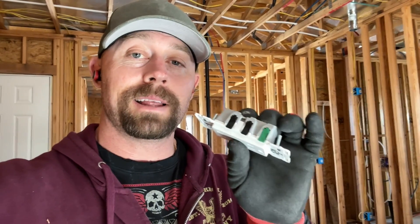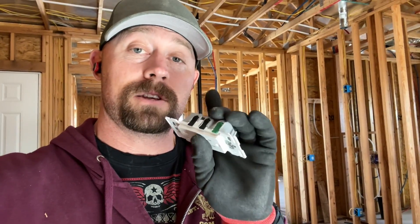Hey everybody, I'm Brian from Fort Knox Company and I want to show you these new receptacles from Leviton. It's a push-and-click connection — it saves you a ton of time. They're really secure when installed correctly, and I'm going to show you how easy it is in this short video.